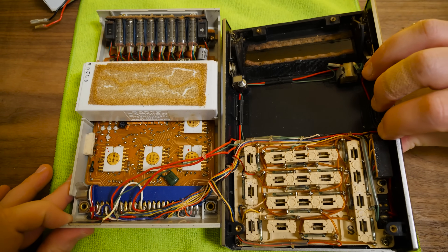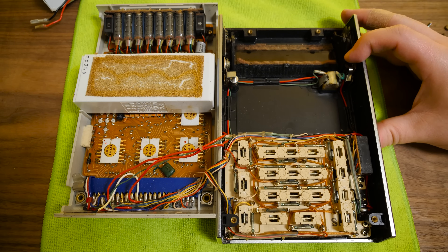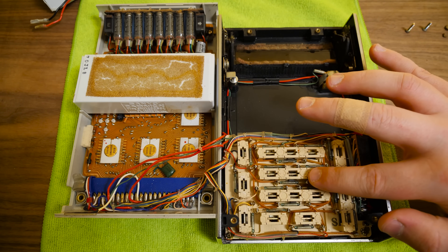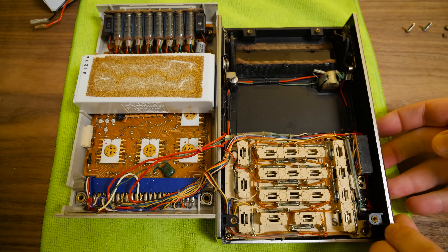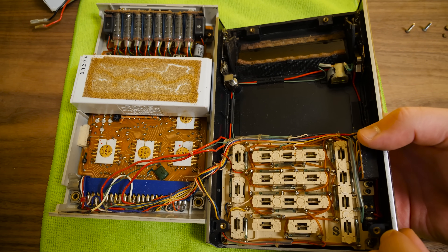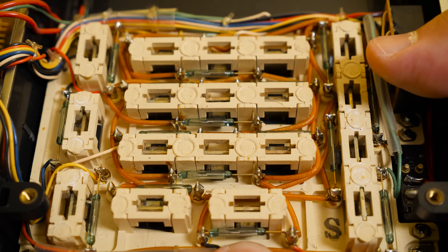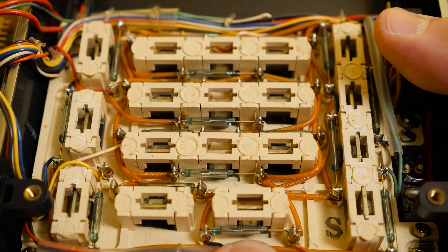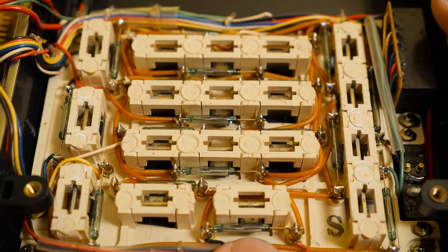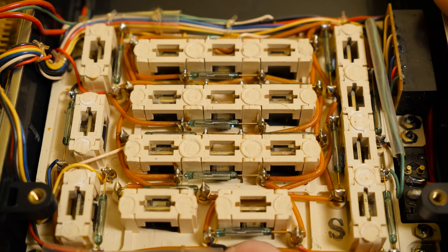Oh wow. Oh, it's gorgeous. Look at all of this. These switches — I believe this is supposed to be a hand-wired wrapped keypad with reed switches or reed contacts. I don't have too many calculators that use this mechanism. I've never actually opened one up to see that. That's magnificent, that just looks so cool.